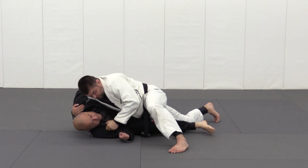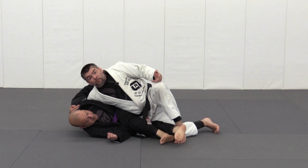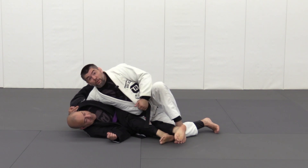Feeding my hand and controlling the shoulder puts me in a beautiful position where I can control the hip. Switching my hip puts him in a knee-side smash. They have limited mobility — now I can continue on passing.